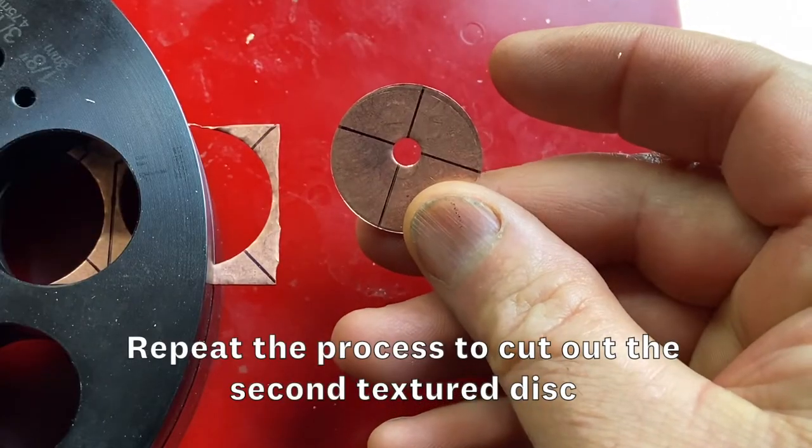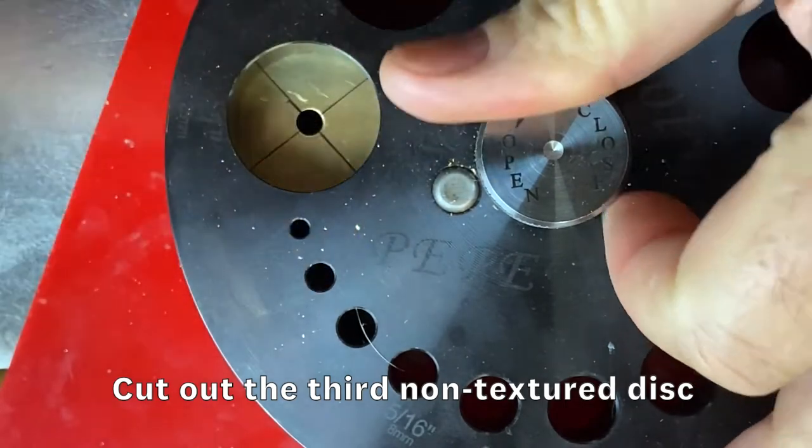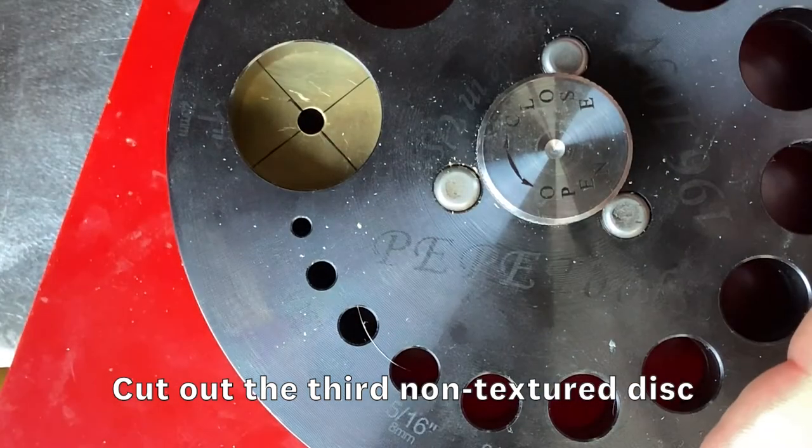Repeat all of these steps to cut out a second textured disc. Now you need to cut out a third untextured 1 inch disc with a perfectly centered 3/16 inch hole.